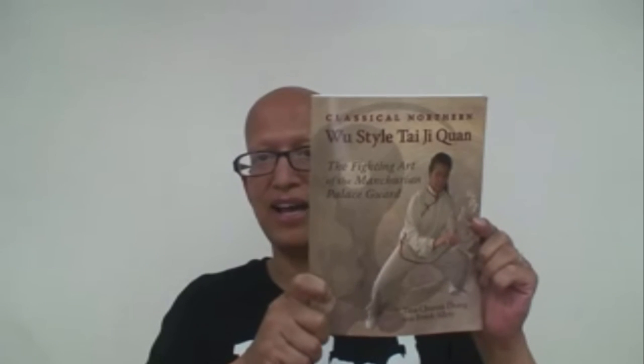I recommend this book as a valuable resource to any Tai Chi player's library. If you'd like to buy it, click the link below and buy it from the Riverside Tai Chi Bookstore. Full disclosure: I'm an Amazon associate and will get a small commission if you buy it from the Riverside Tai Chi Bookstore. Otherwise, you can just buy the book anywhere you like.